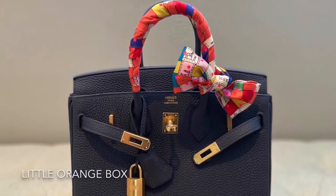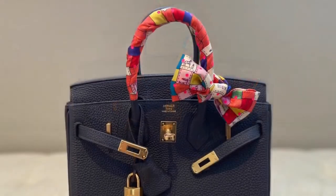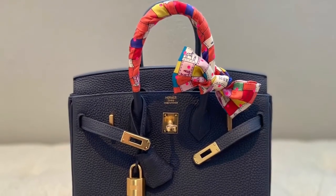Don't let your handles wear down. By adding a twilly bow, it can help protect your handbag handles and they make great decor.